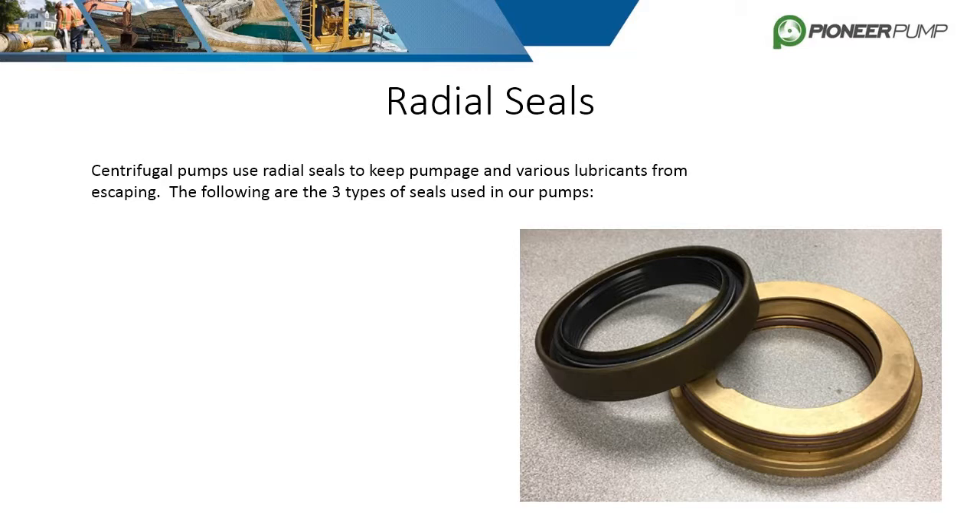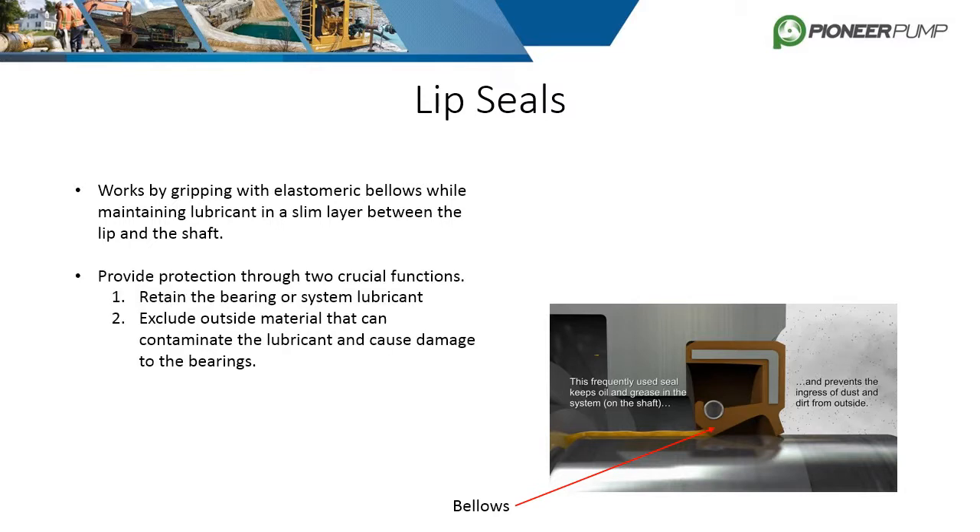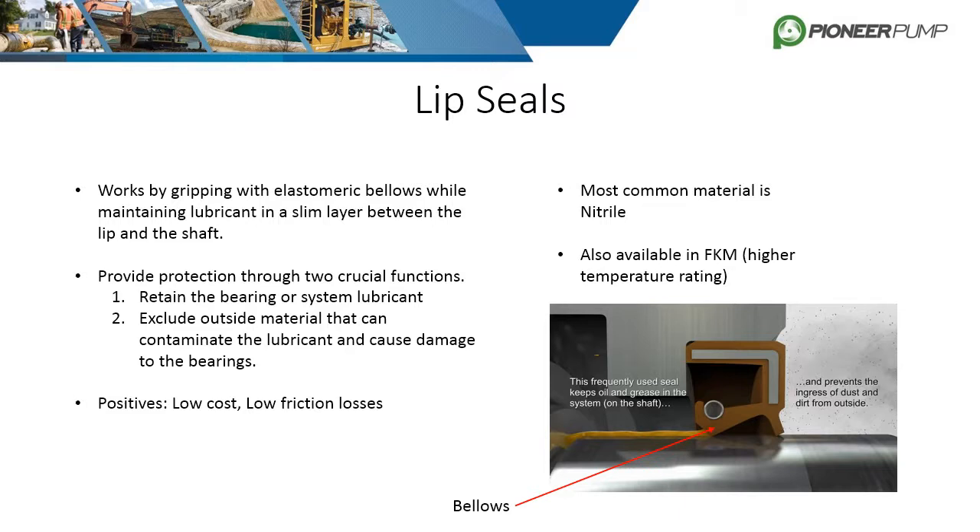Seals are a critical component for centrifugal pumps — they allow the shaft to freely spin while keeping oils and other lubricants from leaking. The three types of radial seals used in Pioneer centrifugal pumps are lip seals, bearing isolators, and cassette seals. Lip seals are stationary and work by gripping the shaft with elastomeric bellows, which prevents lubricant from escaping as well as keeping dirt and other contaminants out. The most common material is nitrile or BUNA-N, but they're also available in FKM, also known as VITON. The benefits of lip seals are low cost and low friction losses, but the downside is they require localized shaft hardening to prevent grooving and they have a limited lifespan.